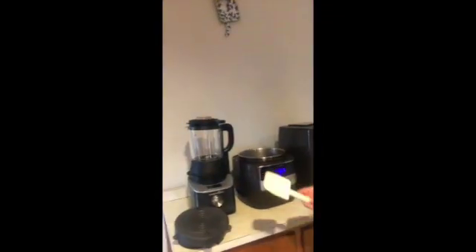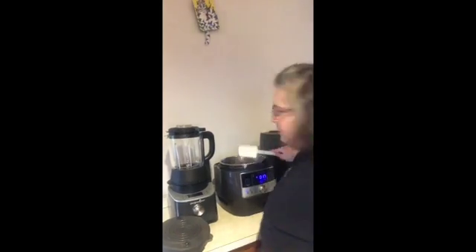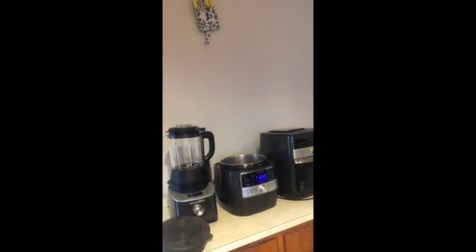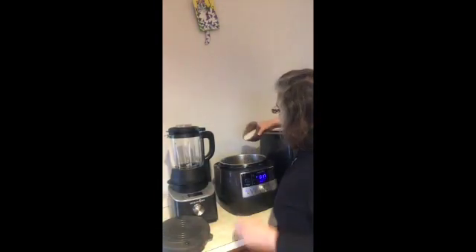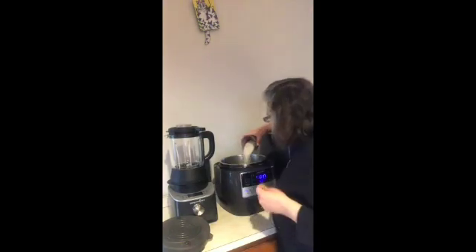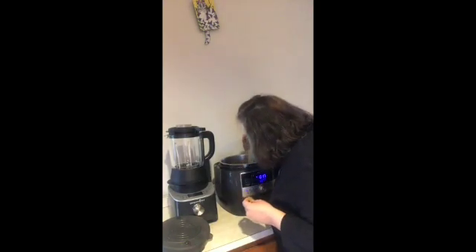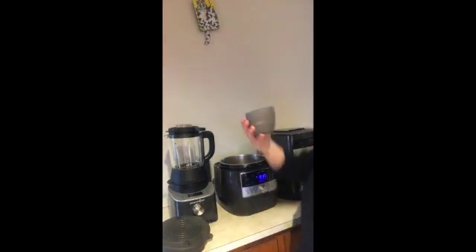So we're going to sauté this and just move it around a little bit, and then I'm going to add my rice. I've got to be careful because I have a bay leaf in there that I don't want to get in. I store my rice with a bay leaf because it keeps things away. These are my silicone prep bowls with lids.